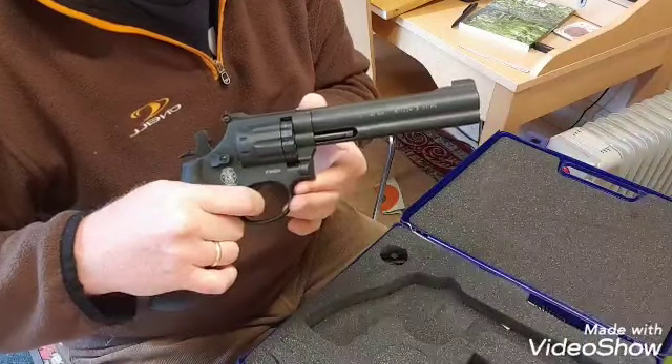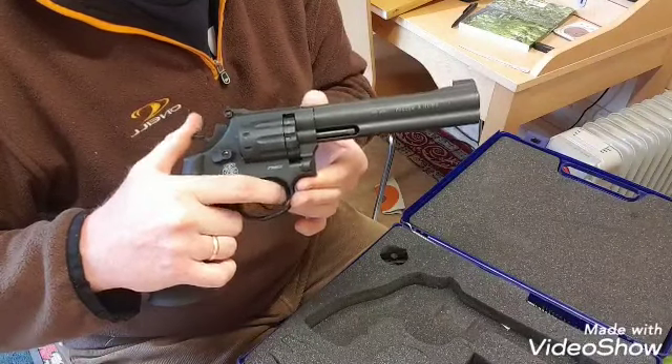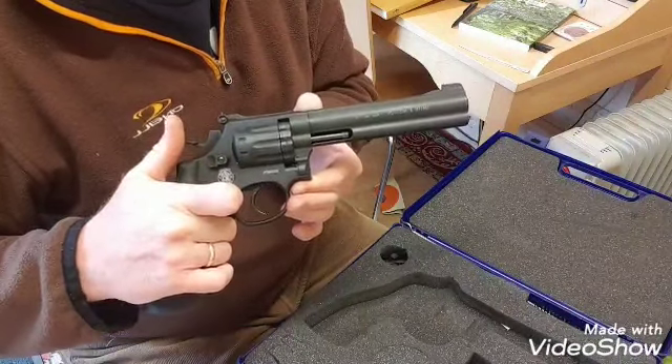Or you can cock it for a much lighter, much more accurate shot.